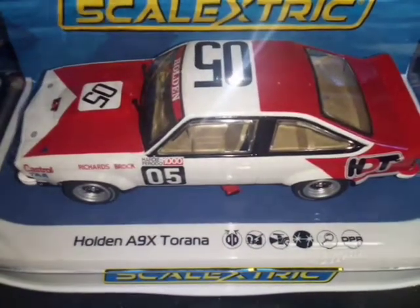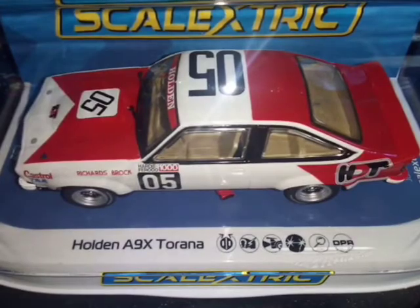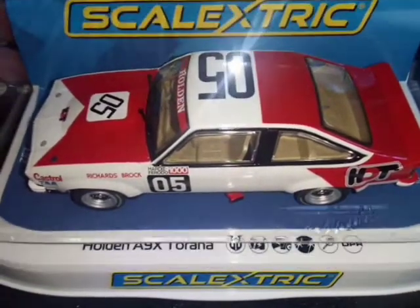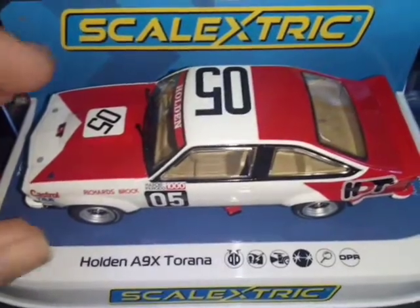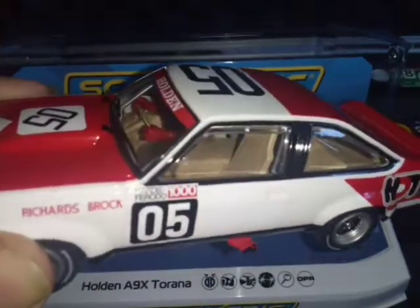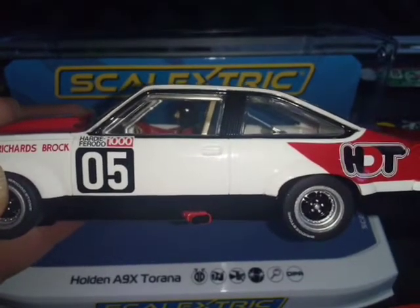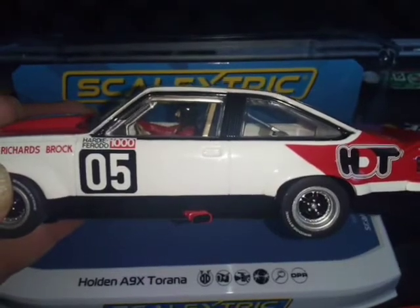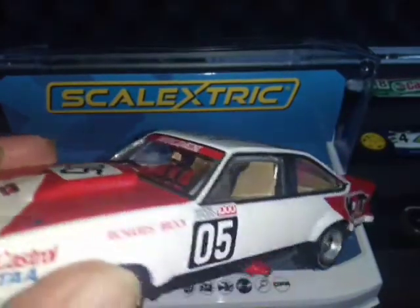This is Scale Electric C4157 Holden A9X Torana, and it's been eagerly awaited. I'm not a Holden fan, but it's a pretty tough-looking car in real life — doesn't look so tough in a Scale Electric. The wheels could have been wider; these A9Xs ran really big wheels. We were promised a '78 but they've delivered a '79, which isn't too bad. I believe this is the car that won by six laps, quite amazingly.